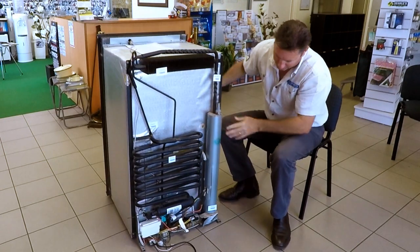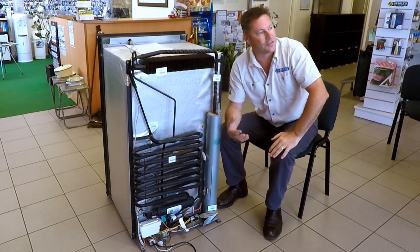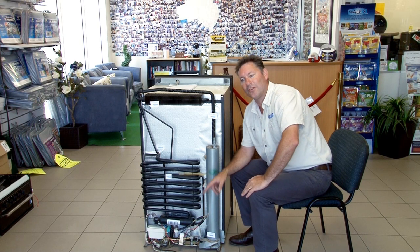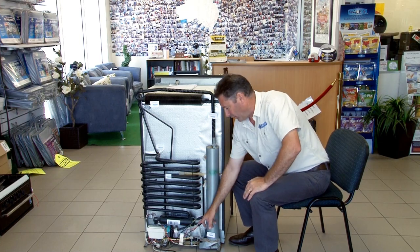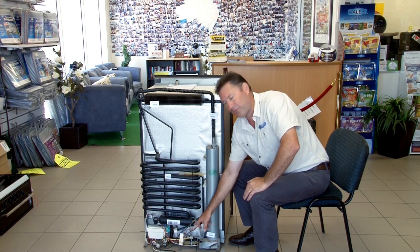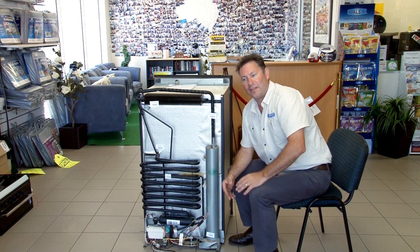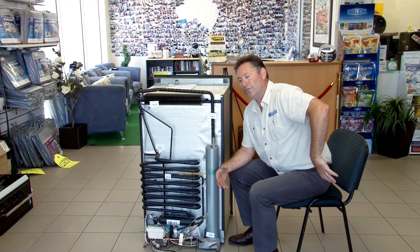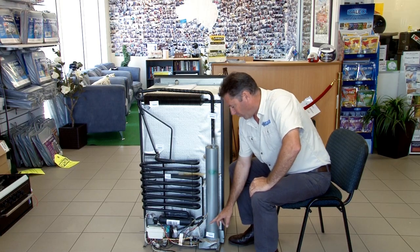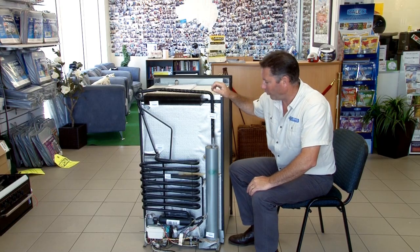The 12V side here — which is this element here — will really just maintain the fridge's temperature while you're driving. The idea of a 12V element in your fridge isn't designed to run off the battery in the caravan or motorhome, because it uses a lot of power, and if you hooked a battery to that you would flatten it probably within an hour or two. The idea is that it's connected and wired to your vehicle's alternator, which can generate enough power to work the boiler and have the absorption fridge work the way it should.